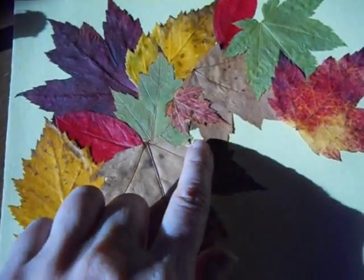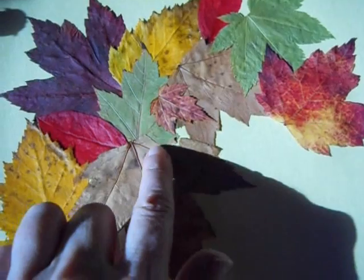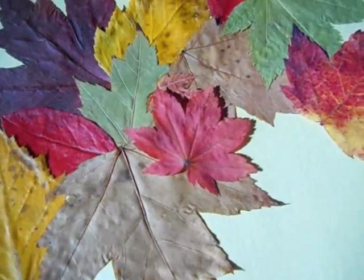So if you have any of the background showing and you don't want to have that, or if a leaf cracks and breaks, you can take a smaller leaf and just glue it down over top like that.